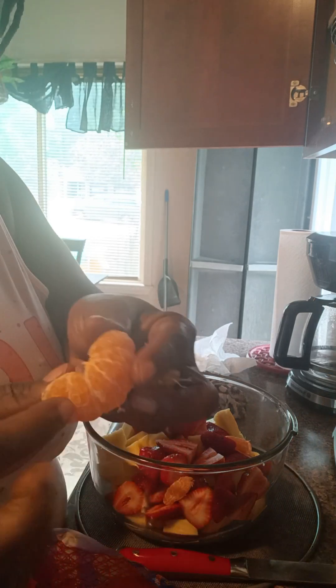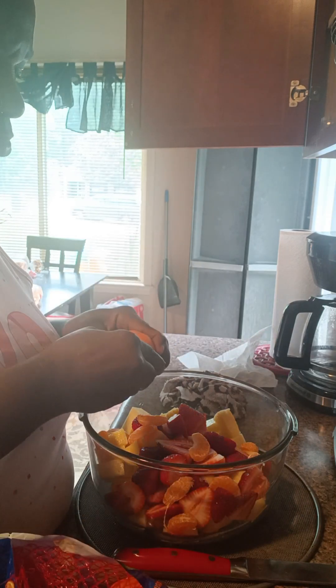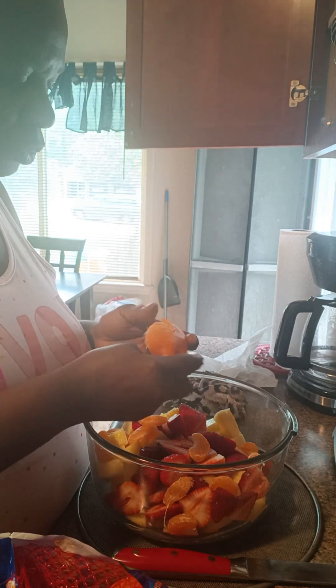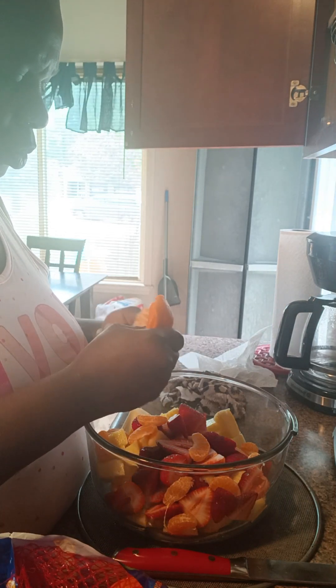And I'm just breaking them down. I hope everyone is having a blessed day. If you don't mind, like, comment, and share. Subscribe to my channel, Cooking with Brina Love. You can also turn on your notification bell so when I post another video, you'll be notified.